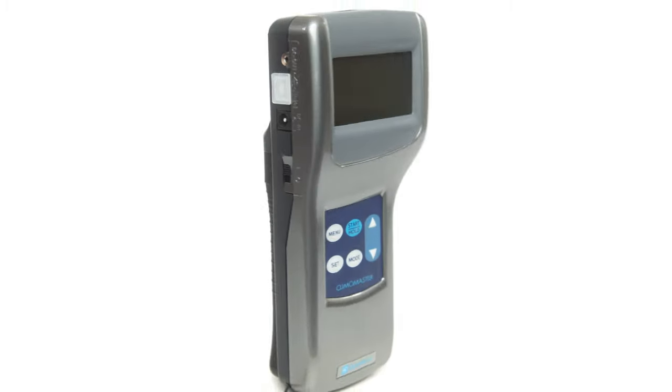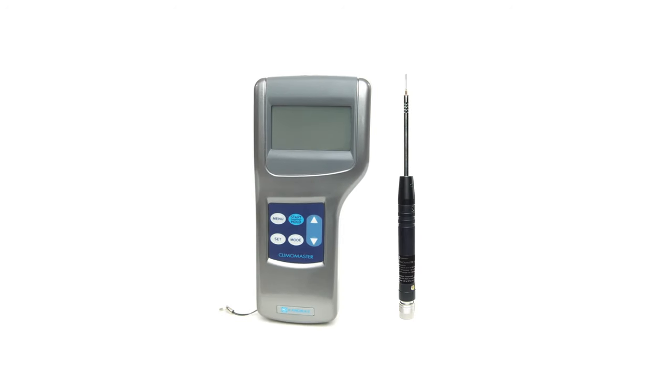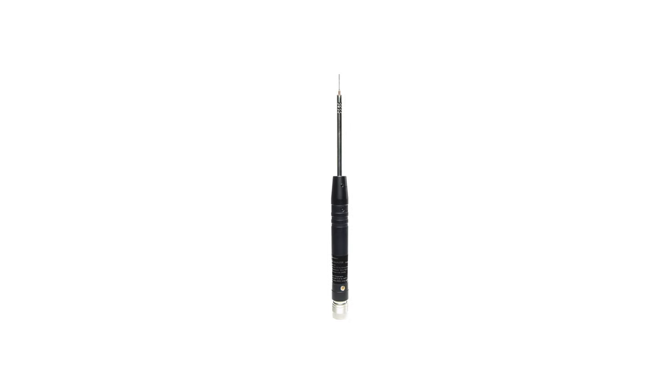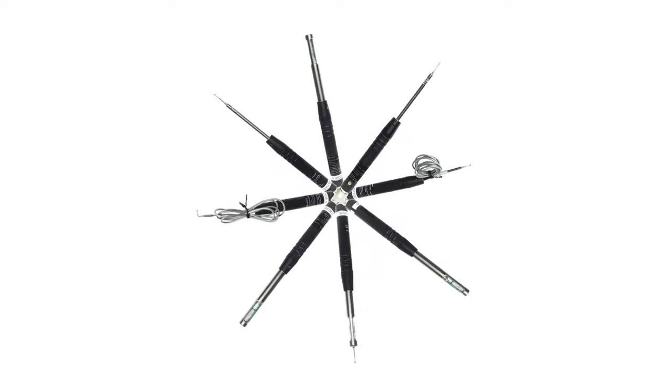The Climomaster anemometer does not measure airflow itself — it requires purchasing a Canomax 6501 series probe separately. Depending on your intended use of the Canomax Climomaster, you'll decide which of the available probes you'd like to include with your package.